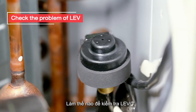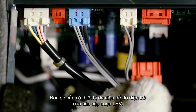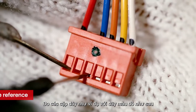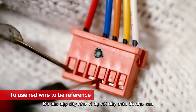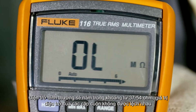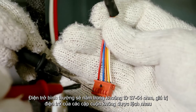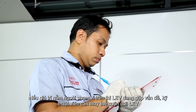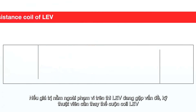How to troubleshoot the LEV? You will require a multimeter to measure LEV coil resistance. Measure the color pair using the red wire as reference. Resistance should normally and approximately be between 37 to 54 ohm. The resistance must be equal in all coils. Any value out of range is a result from LEV trouble.